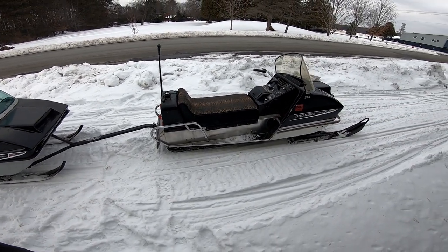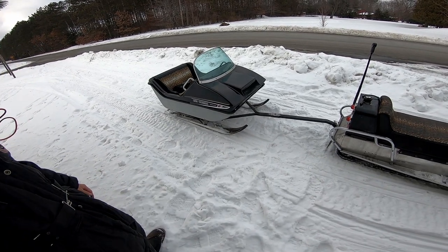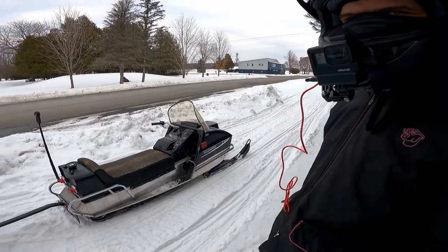Right here we got some mighty classic machines — a 1970 Arctic Cat Panther, along with the Cat Cutter matching pair. We're going to see if we make it to the trail.